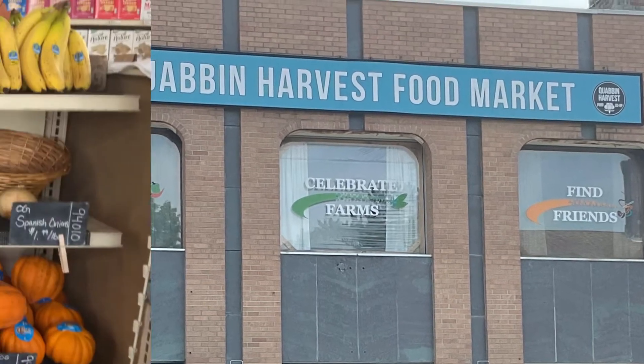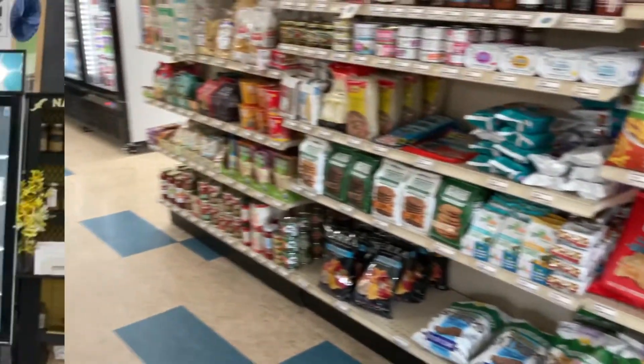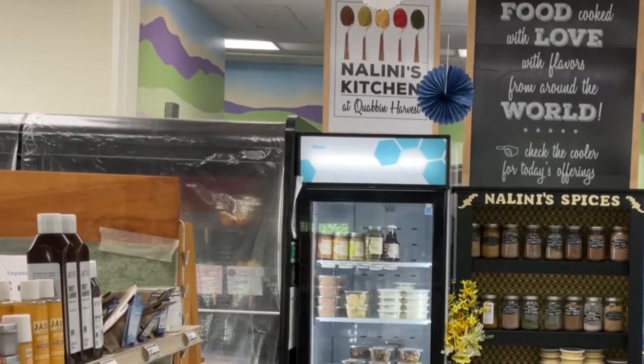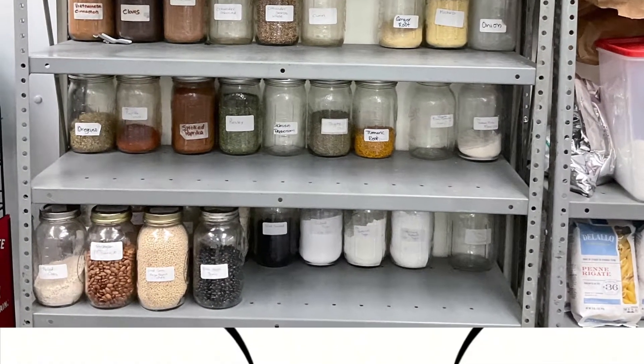Here's a bit of a glimpse at Quabbin Harvest. I work here on Mondays and Wednesdays and I prepare food that we sell at the store. Here's a glimpse of some of the stuff we carry and a little bit of glimpse of the spices that we have in the kitchen.